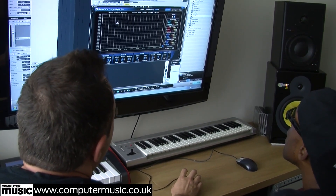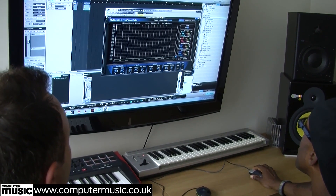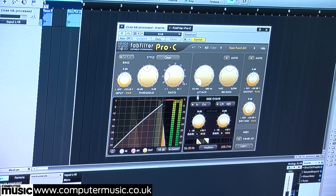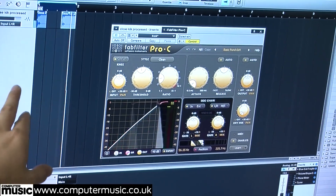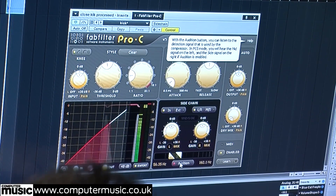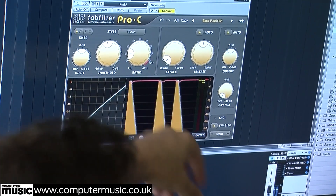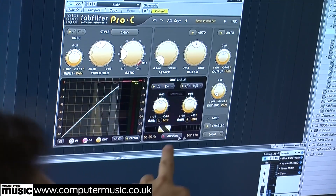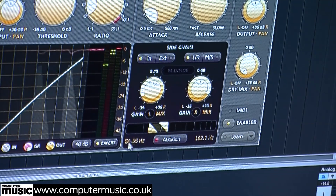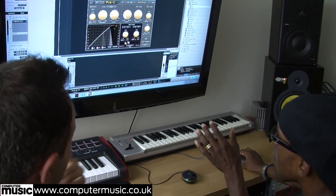We're going to add the Fab Filter on the kick and snare. The main reason we love Fab Filter is because you can focus the compression on a particular frequency, which is really cool. In expert mode you can see visually what's going on, and you can really target the specific frequencies you're after. We're normally homing in around 30 to about 100-150Hz for the kick drum.